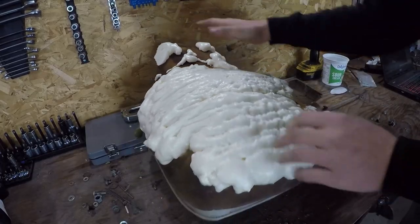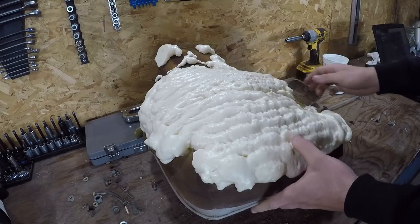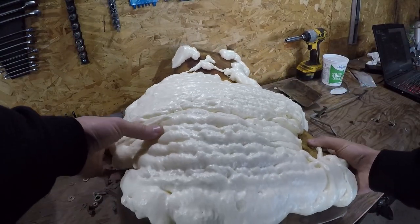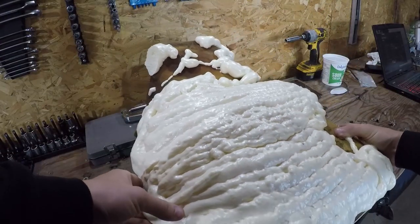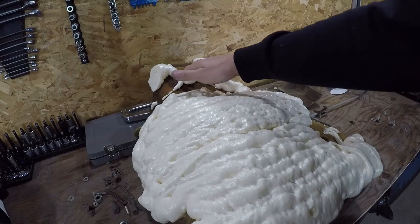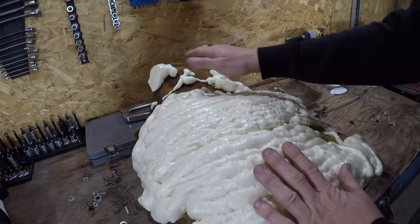We let the foam set up overnight and it got quite a bit bigger. That's okay — that is exactly what we want. Now we are going to take some tools and trim the seat down and try to match the shape that was on there.